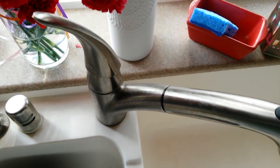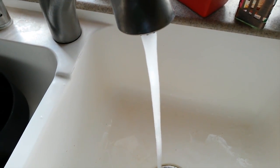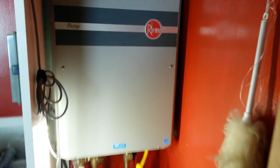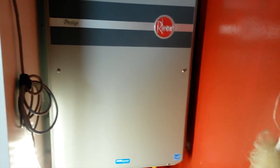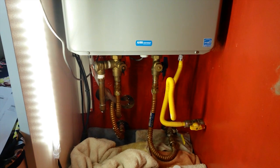Turn on the hot water. Make sure the unit is working and that you get hot water. Follow these easy steps if you live in an area with hard water, which is most of the United States, and your unit will give you maintenance-free hot water for many, many years to come.